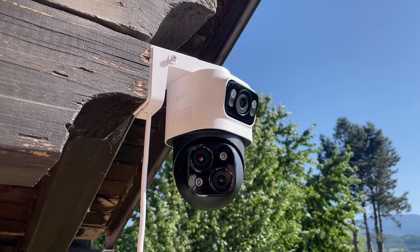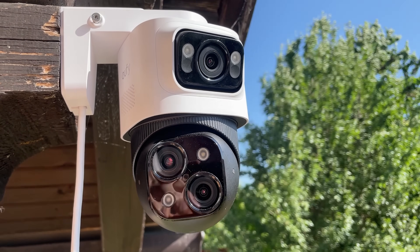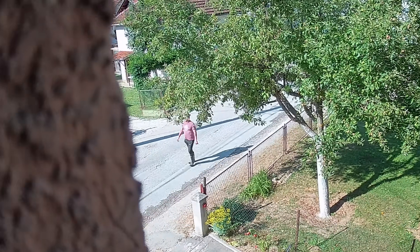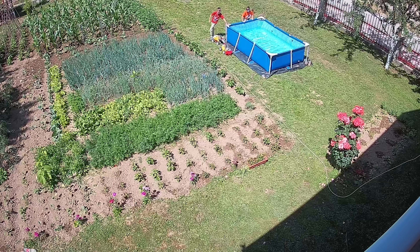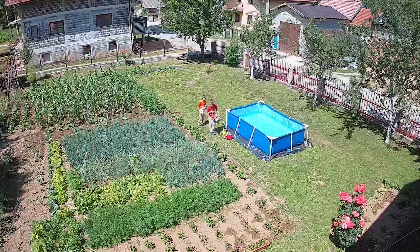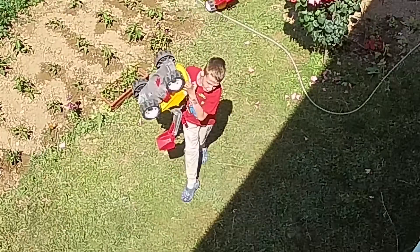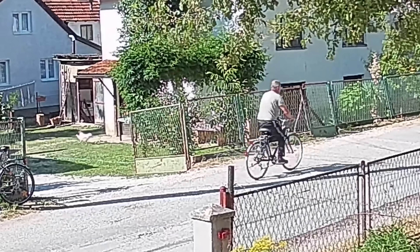The S4 Max is the industry's first PoE NVR security system with a 3-in-1 feature set: triple lens bullet PTZ cameras for unparalleled coverage, local AI that processes footage on-device for faster and more secure alerts, and cross-camera tracking without a zoom, so motion detected on one camera seamlessly transfers to another, keeping you fully aware of what's happening on your property. The transition between lenses happens so cleanly that you barely notice it. Whether it's a delivery, a stranger, or your dog running across the yard, the S4 Max adjusts on the fly to make sure you don't miss a thing.